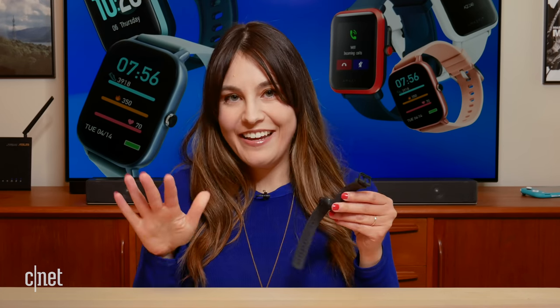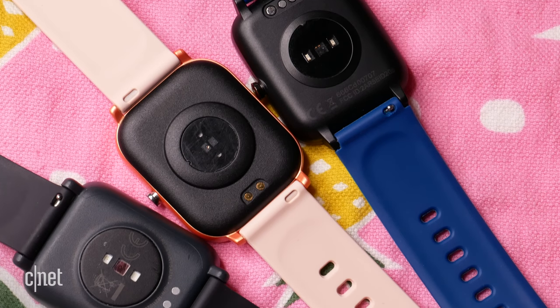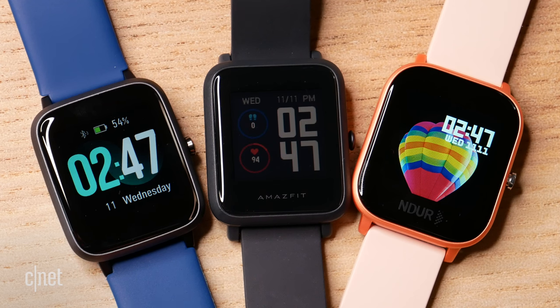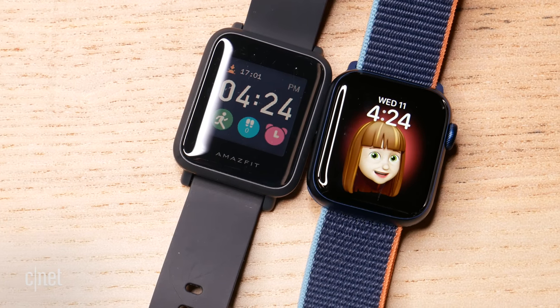Finally, the $70 Amazfit Bip S. This watch has a square watch face and looks very similar to the others. I would say it feels the most cheap out of all of them, even though it's the most expensive. But don't let that deter you — it's actually really comfortable on the wrist, and I had no issues during a sweaty workout, sleeping with it, or even taking a shower. It was probably the lightest and most comfortable of the three. It has a 1.3 inch color TFT touchscreen display, and it also has an always-on display, so you don't always have to raise your wrist to see the time — similar to the Apple Watch.